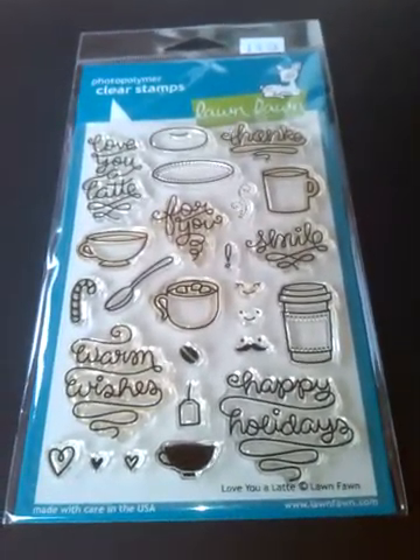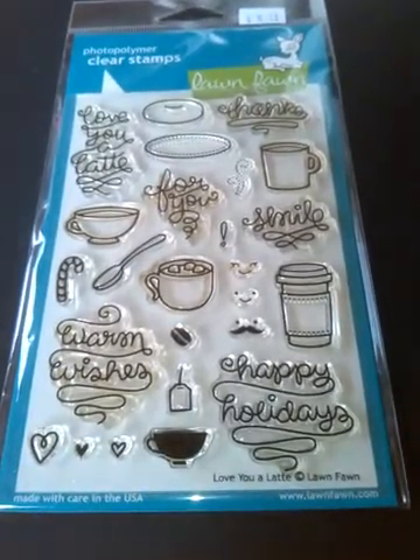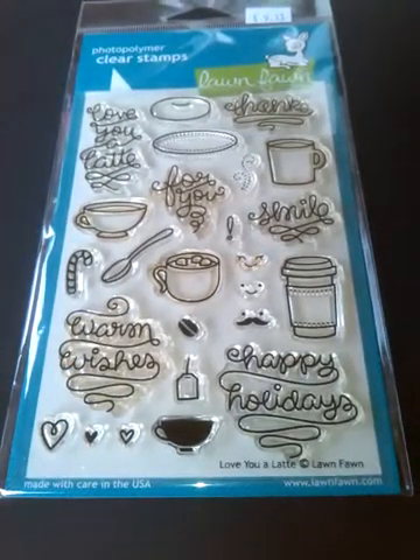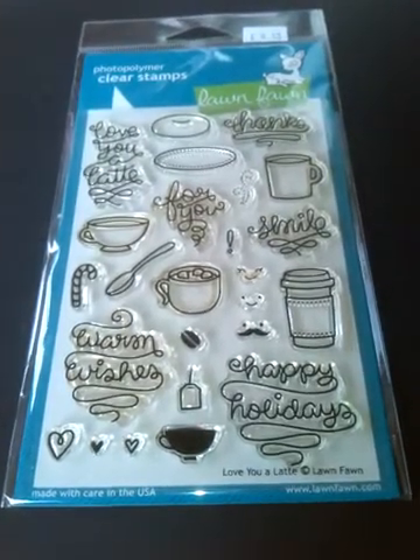I haven't posted a couple of videos for a while, mainly because work commitments have taken over, but I've recently been made redundant from one of my jobs, so I'm hoping that I'm going to have a lot more time to craft.